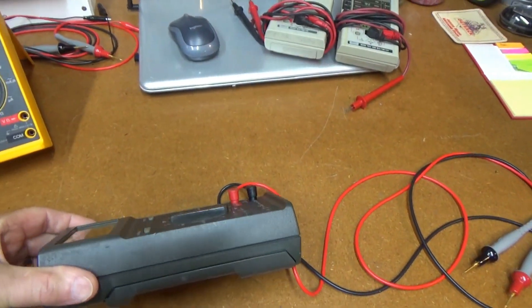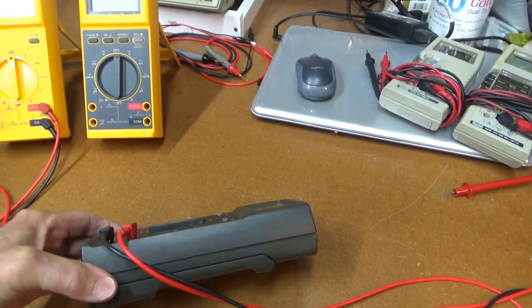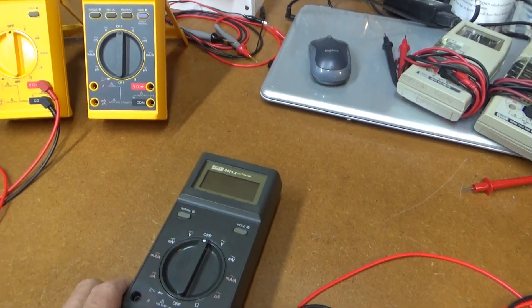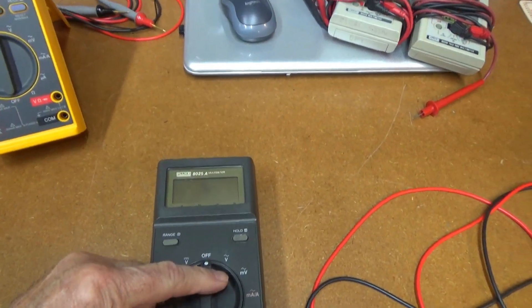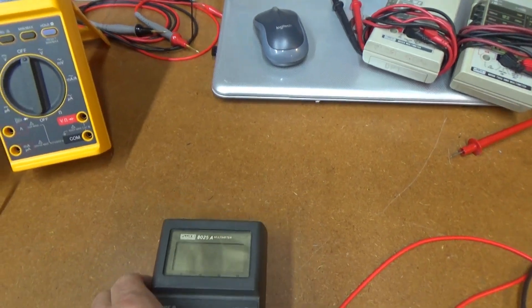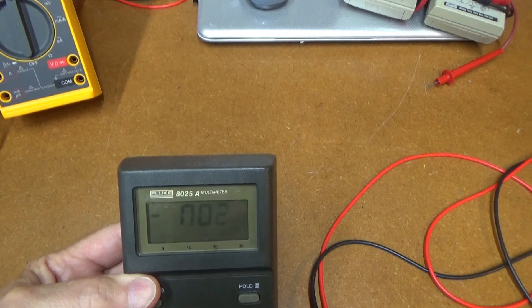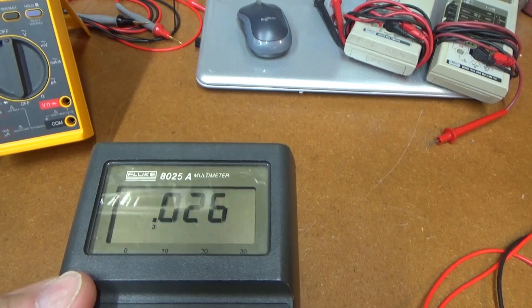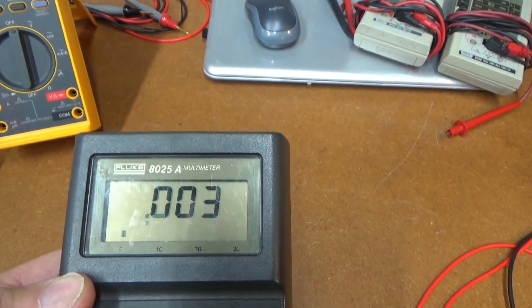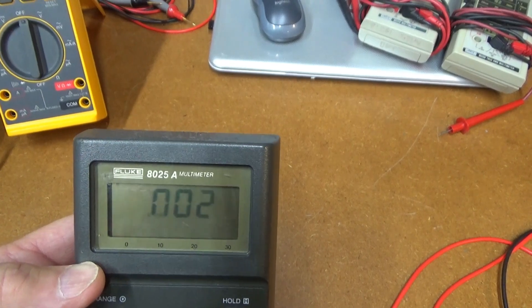When you're buying something as-is on eBay, it's probably got something wrong with it. After putting a battery in this, you can see — depending on the angle — that one zero on the far left: as you tilt it, the bottom segment fades out.